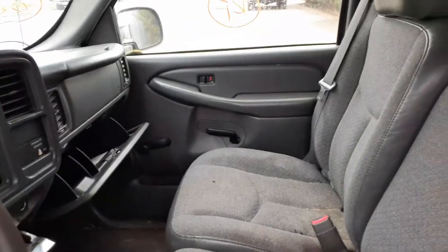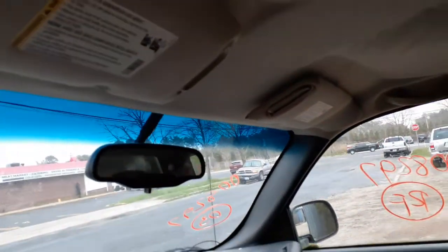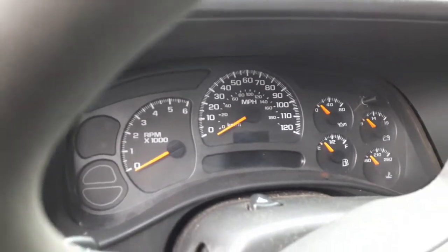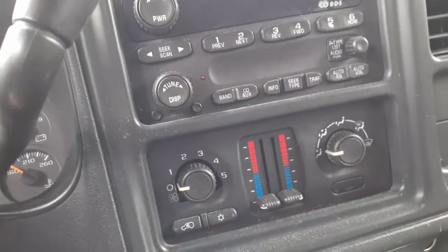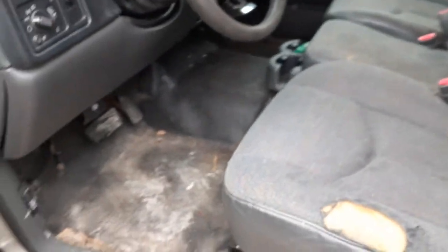Inside the truck: back window is fixed, clear. You've got the right side visor; the left side visor is ripped. There's the inside rear view mirror. The cluster is in good shape — it's got 144,000-something miles. Automatic headlights with the dimmer, rear cargo light, AM/FM single CD radio, manual heater controls. Seats are no good — they're all ripped up and dirty. Left and right manual seat tracks.